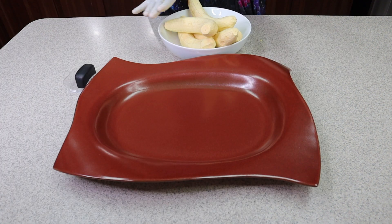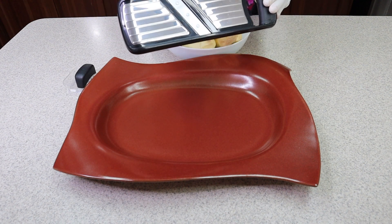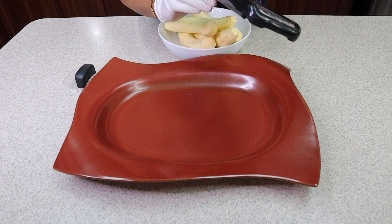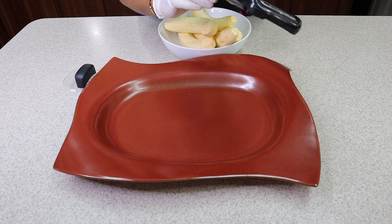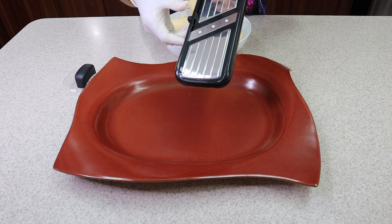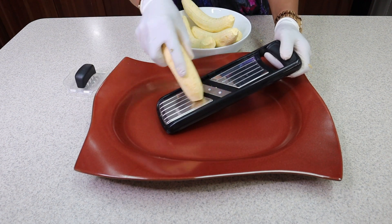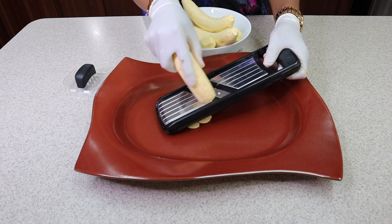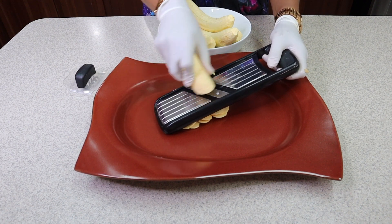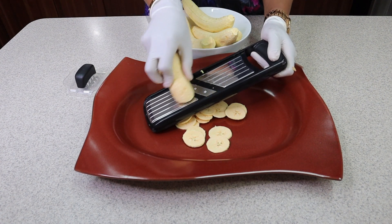Here are our plantains and now I'm ready to use my slicer — just like this — to slice them. I love this slicer because it has different sizes: one-fourth, one-eighth, and one-sixteenth. Today I'm going to be doing one-eighth of a slice. You basically just set your slicer in a bowl like this and then go ahead and slice your plantains. How easy is this? I love it — it makes the job so easy.